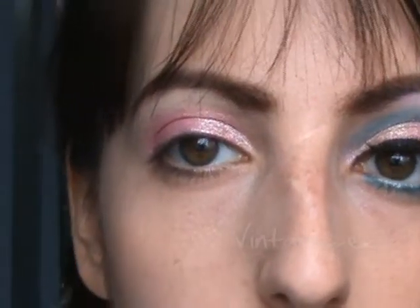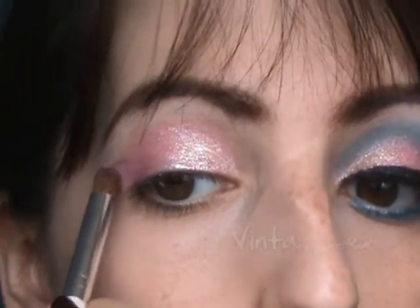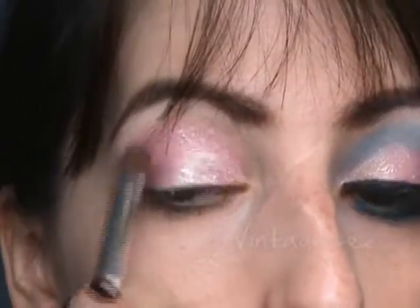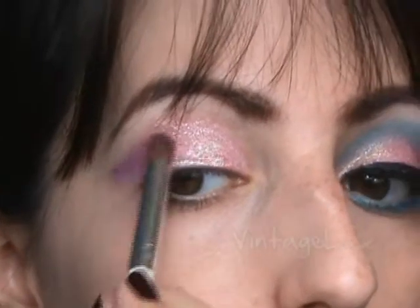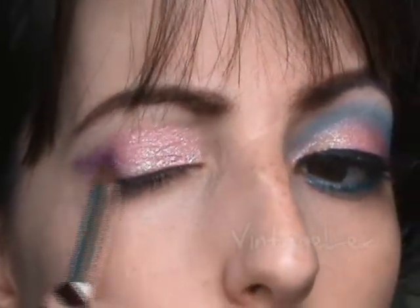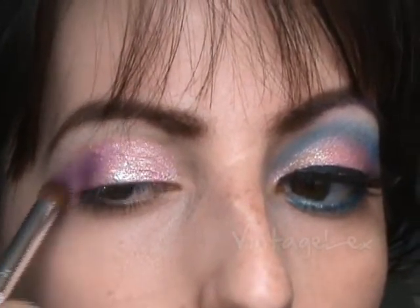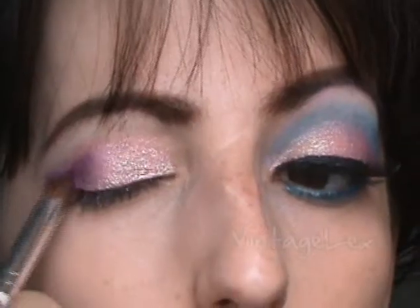After the eyeshadow has dried, I'm going to be applying a dark purple with a blending brush right on the corner, and I'm going to kind of smoke it out just a little bit, and I'm also angling it here. I will be blending it upwards with the lighter color, and it's a little hard because we did use Visine, so this eyeshadow tends to get really, really hard, so it's just a little harder to blend.